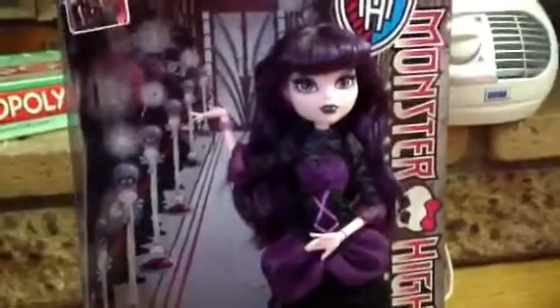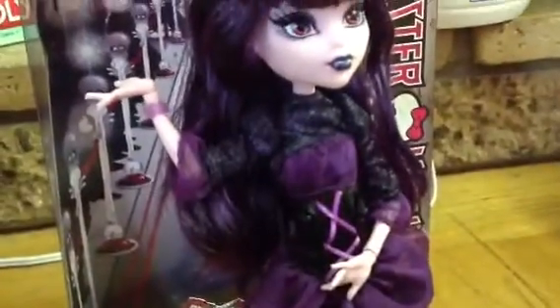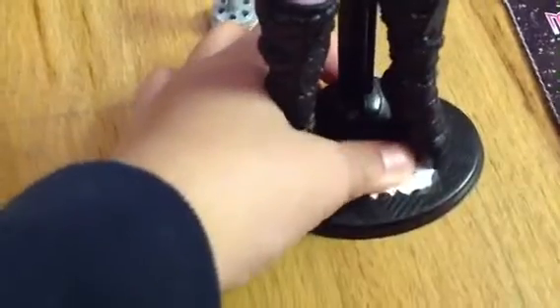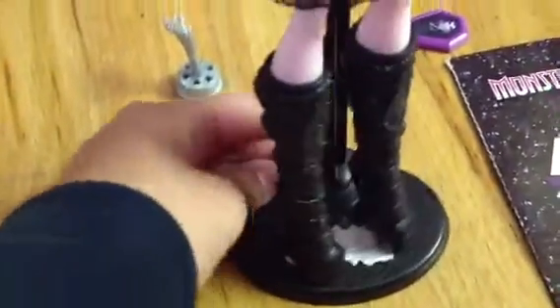If you hear any noise or I'm not clear, that's probably because I'm either moving or it's housework. Anyway, on to the review. She did come on a stand, so you have your stands. Also, above the bottom of the stand, I just labeled it 'Elizabeth' because it is her stand. I do have a lot of dolls, so I don't want to get their stands mixed up — I'm that kind of person.